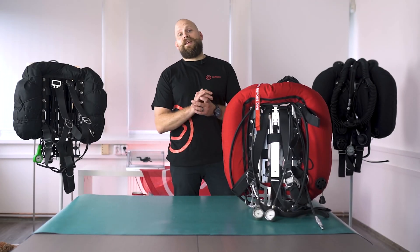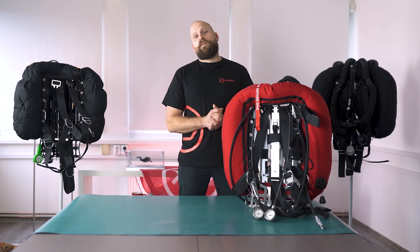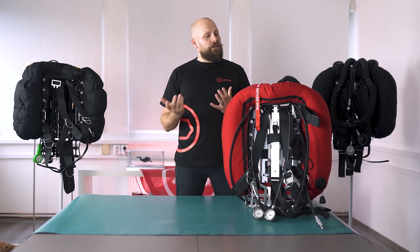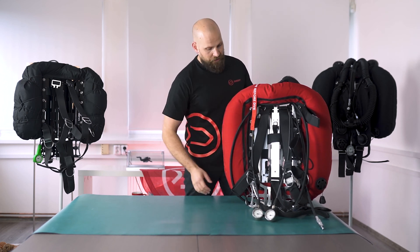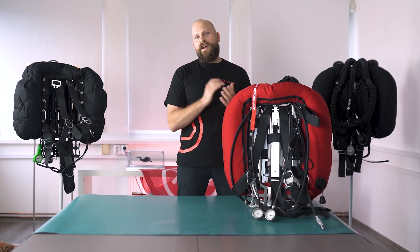Hello and welcome to the seventh episode of CCR Liberty in Detail. In our previous episode we were looking at the scrubbers, what they do, what options we have, and how to pack one. In this episode we're going to be having a look at our wings, back plates, stands, and the things associated with them. So let's dive into it.